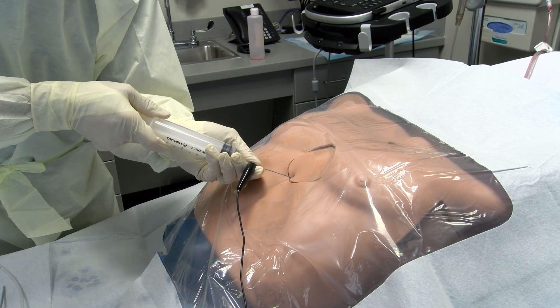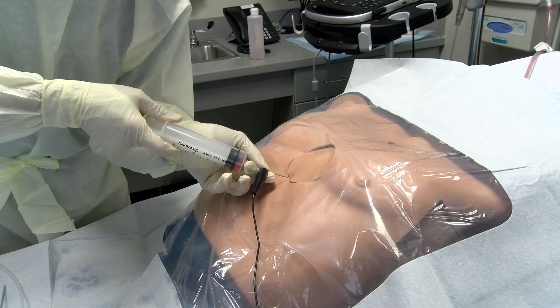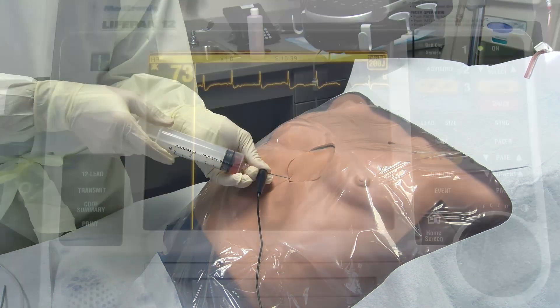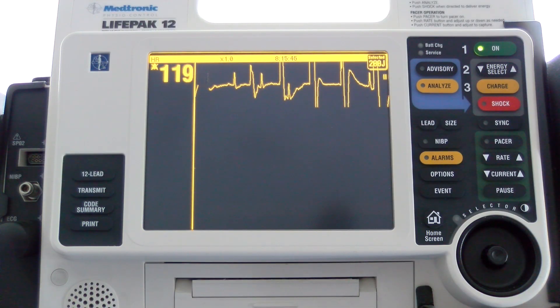In addition to connecting the EKG lead to the needle, the monitor must be adjusted to display this lead. This lead should be monitored continuously during insertion to identify the current of injury, which would indicate that the needle has penetrated the myocardium.